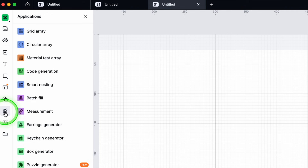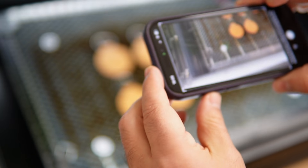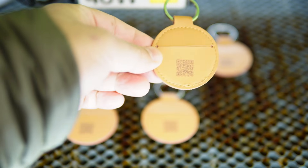Today we're shining a light on a tool inside Xtool Studio that I think deserves more attention. It is tucked away inside the Applications menu and it has the power to save you time, remove your busy work and make your workflow feel cleaner.